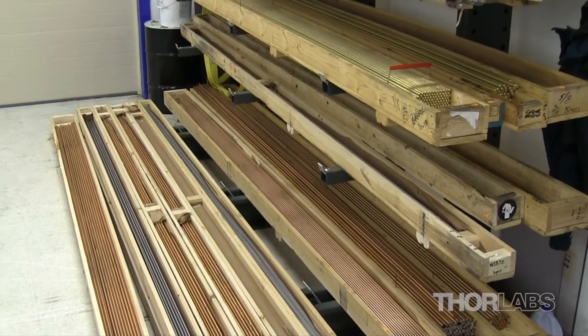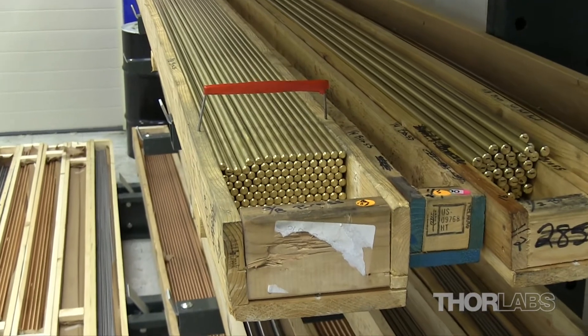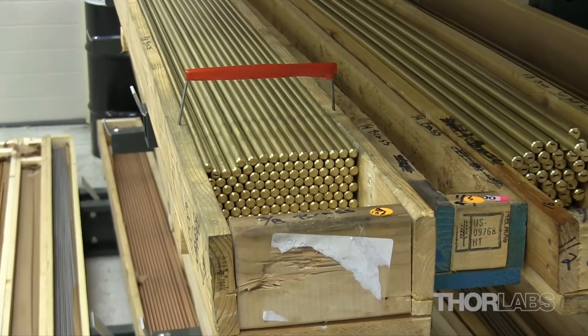Precision ground bars are used in the making of all of our screws and bushings because of their consistent diameter across the length of the bar and superior straightness.